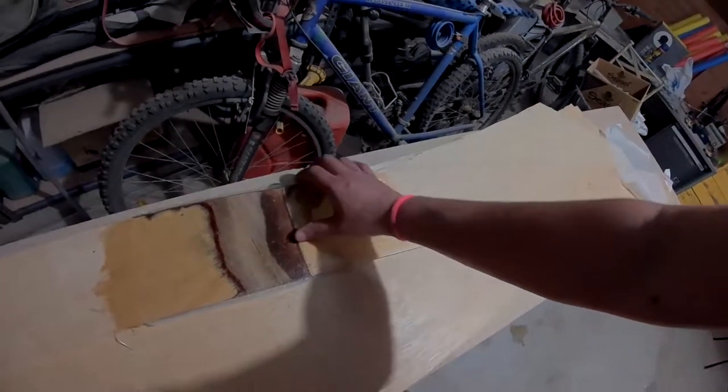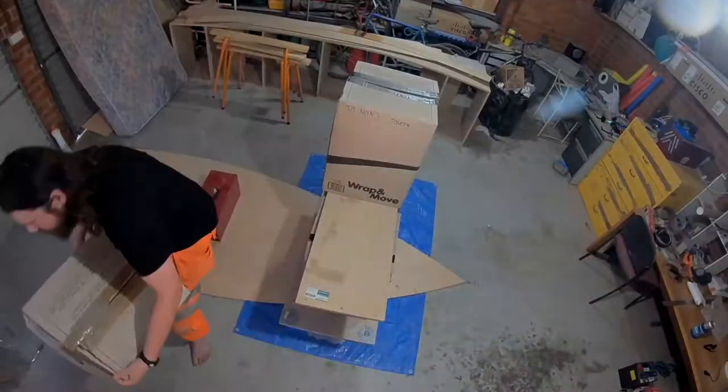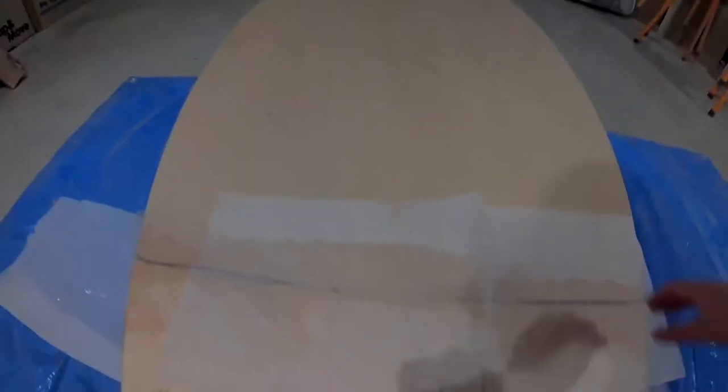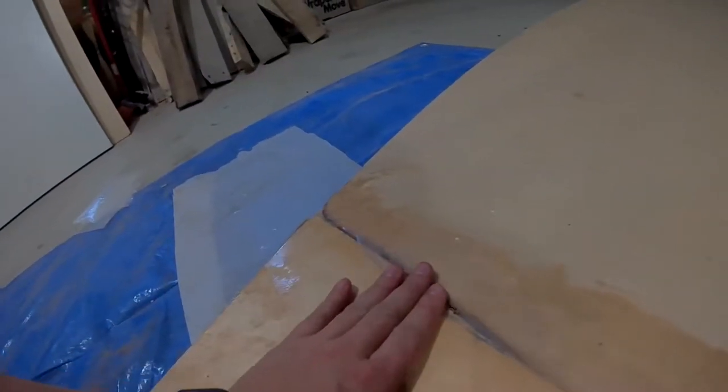Put the fiberglass on top of the scarf joint that I did before. It's a lot stronger than it was before. She looks pretty good.